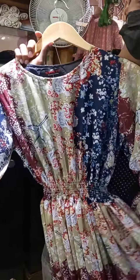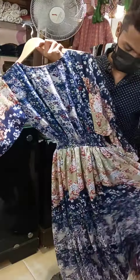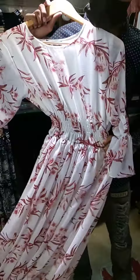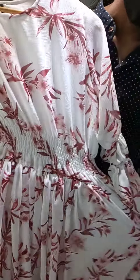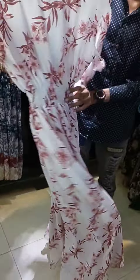This is not printed. It's not printed. It's made of chef's. This is baked style. This is white. This is also baked. This is baked style.